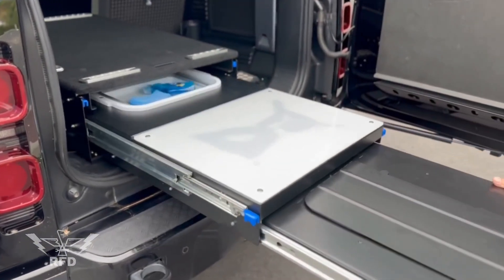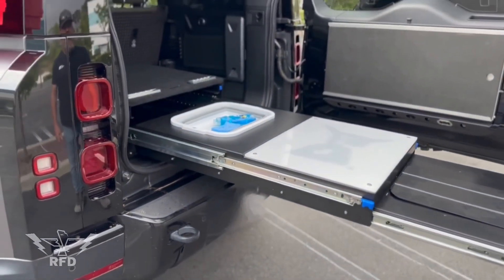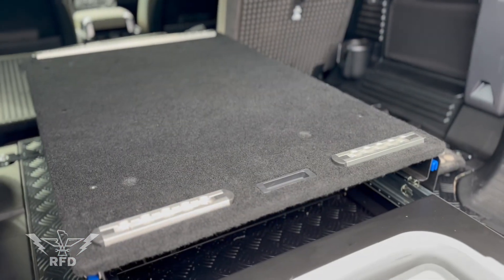Got a pull-out kitchen which is fantastic — an area to set up the stove, cutting board, sink, everything. And then the fridge slide for my Icicle fridge — and yes, it's got the kitchen sink. The fridge slides in and out.